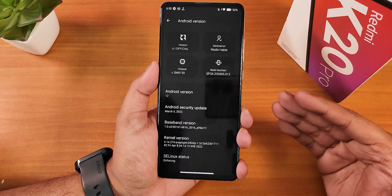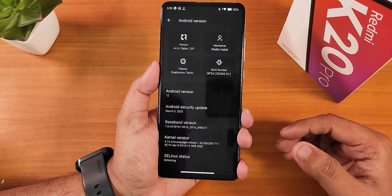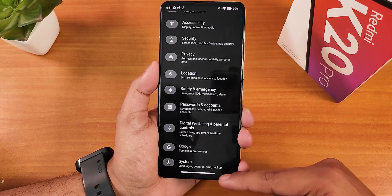This is how the Android 12 doodle looks. We still have the March security patch for some reason — not the April patch yet. We have the stock kernel listed as the Snaplight Infinity kernel, and SELinux shows as enforcing.